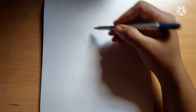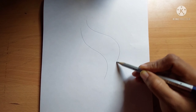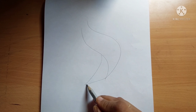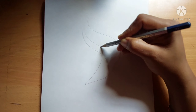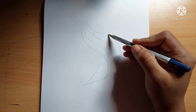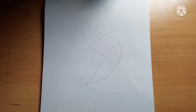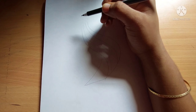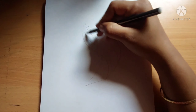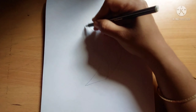Hello friends, welcome back to my channel Annie's Art. Today I'm going to show you how to draw hair in pencil. First I will draw a clear outline of the hair. Now I'm going to take an empty pen and with that pen I'm going to give some strokes.